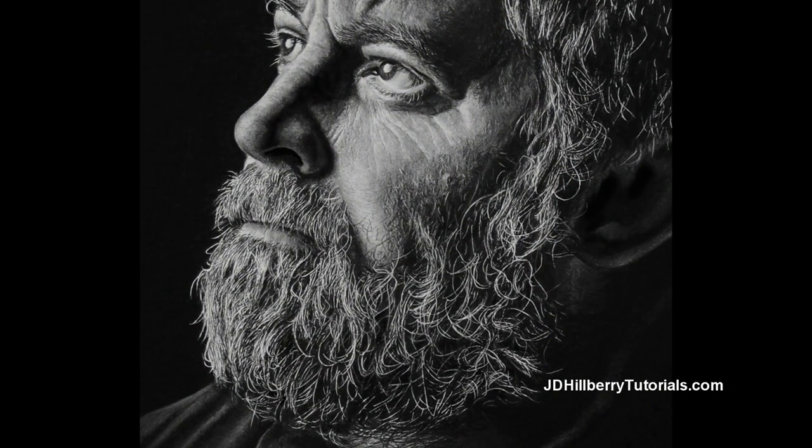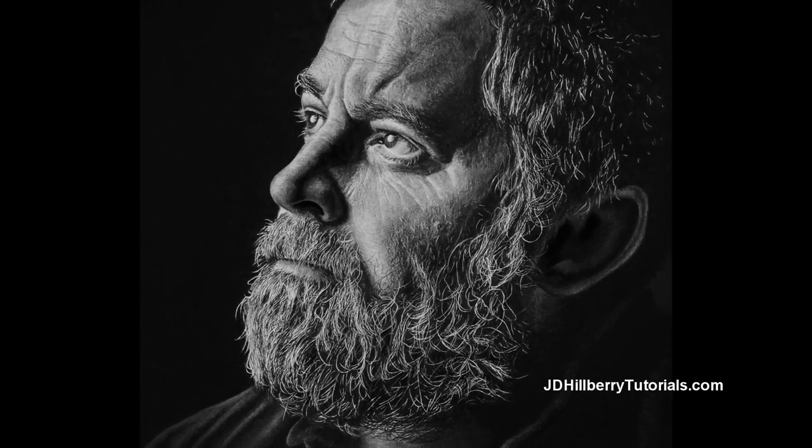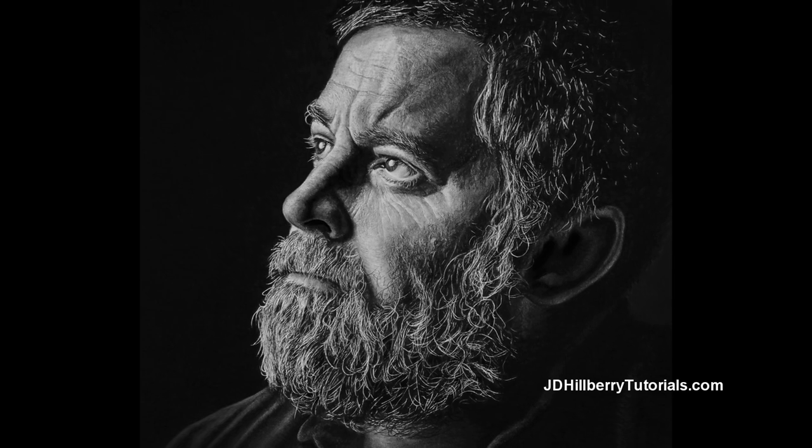I hope you'll take this opportunity to join me so you can take your drawing ability to the next level, like you've always wanted to. Click the learn more link for more details about this class.